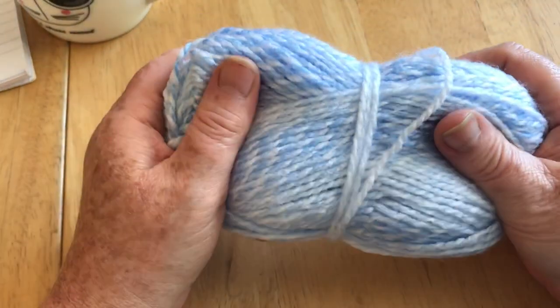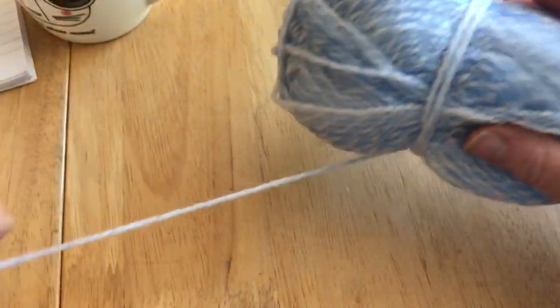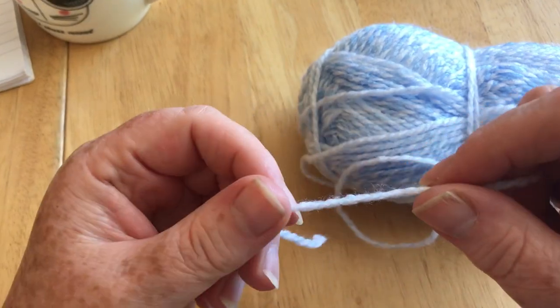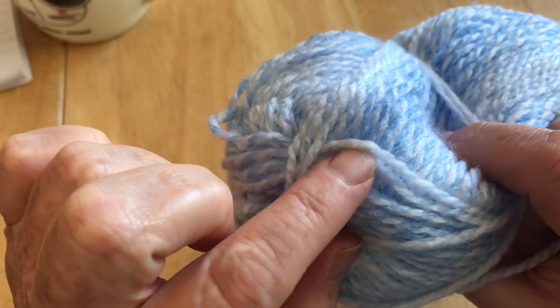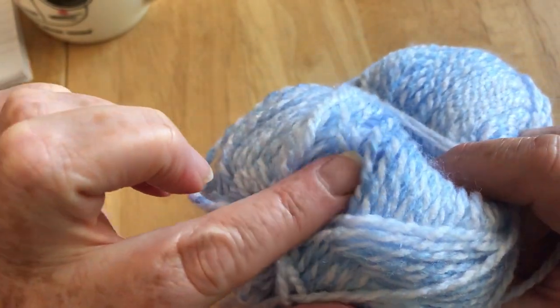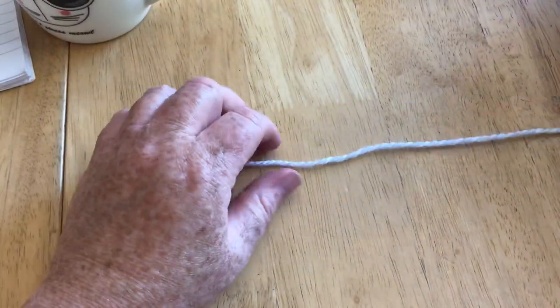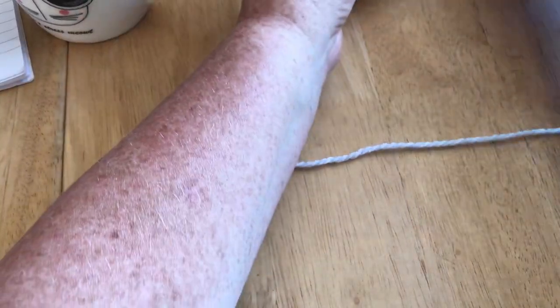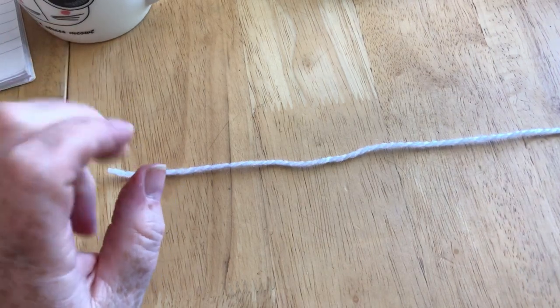I'm going to use this Poundland yarn — it's really inexpensive, just a DK weight. It's not the thinnest DK and it's got another color spun into it, so you can see blue strands twisted in with white. I like this yarn a lot, it's very soft, but it's quite fibery, which is another reason to have a liner — there's nothing worse than a mouth full of fiber.